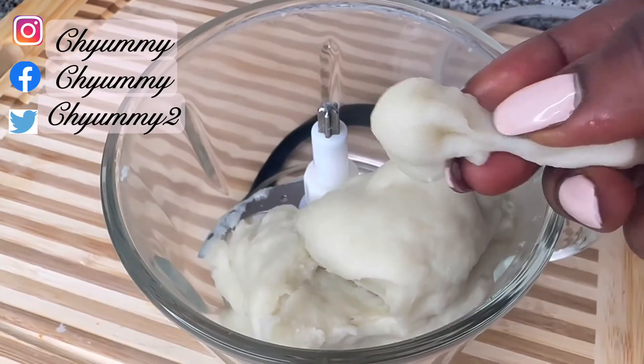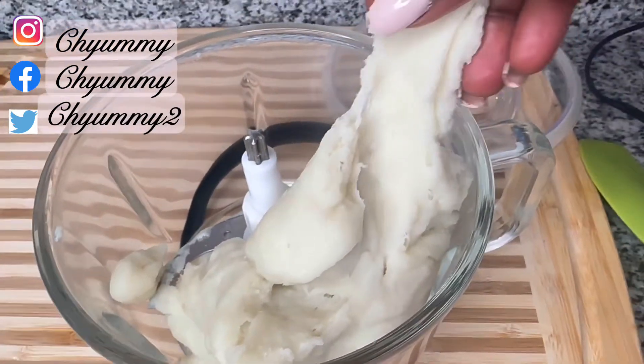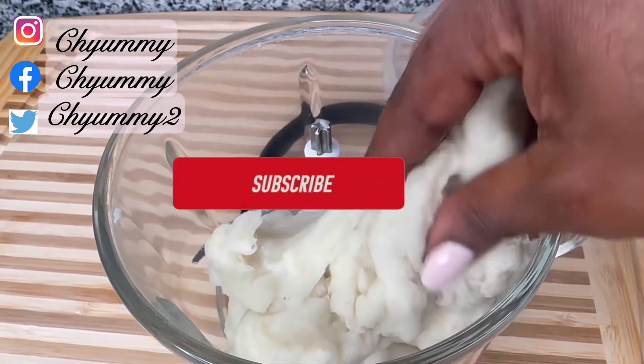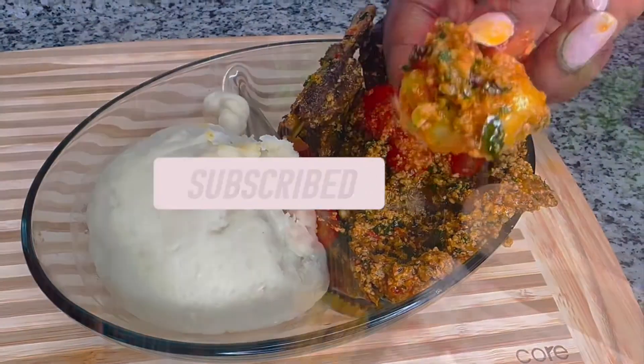Hello family, welcome back to Chyummy. In this short video I'm going to be sharing with you the easiest method to make your stretchy, delicious yam food you can eat with any soup of your choice, just by using a food processor. Kindly give this video a thumbs up, share, comment below, and please subscribe for more simple and useful videos like this. Thank you.